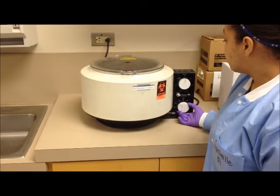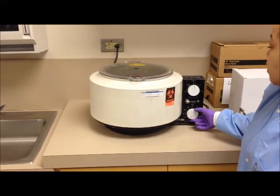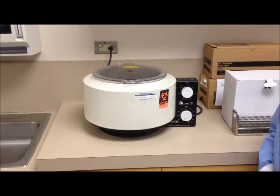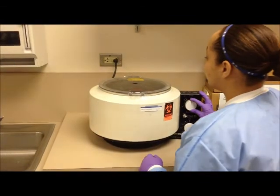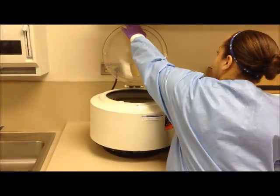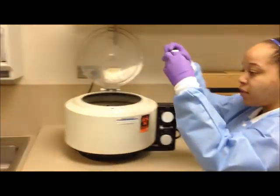Specimens should be removed and any spills cleaned immediately with 5% hypochlorite. Now the timer has gone off and here's Danielle turning down the speed dial, letting the centrifuge coast to a stop. Now she's opening the lid and taking a look at the specimens.